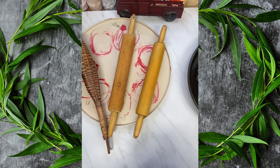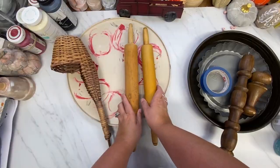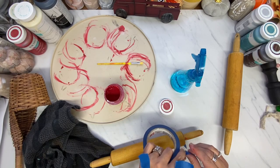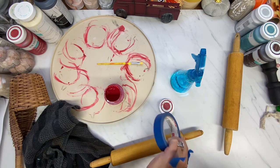Let's jump into DIY number one. The first DIY is going to be a rolling pin. I am taping around the handle, and I am going to paint them red with my crimson Waverly chalk paint.